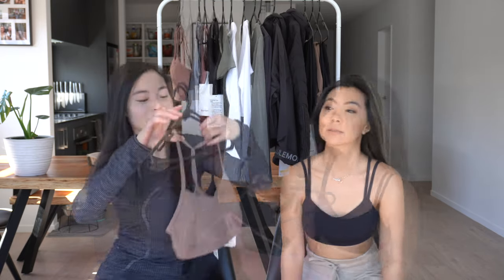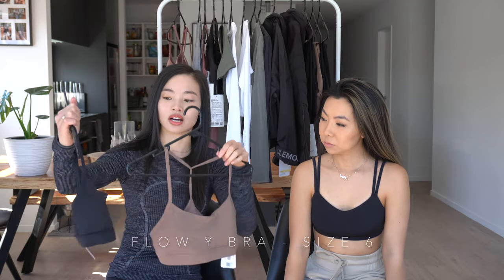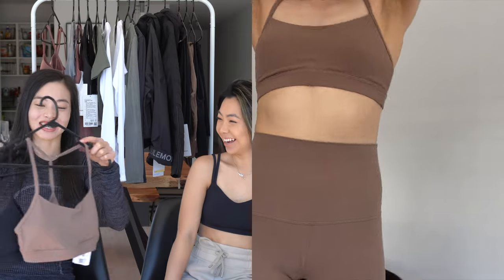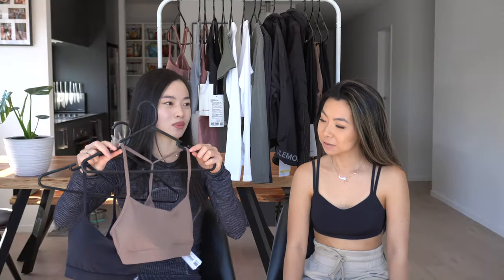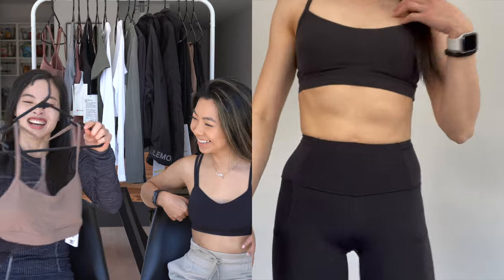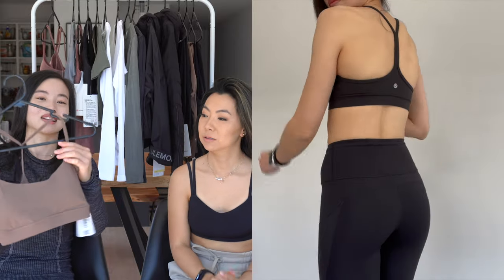Spice Chai is one of my favorite new colors at Lululemon right now. I also got two Flow Wide bras — one in black and one in cacao — both in size 6. Usually with bras I have to size up; tops I'm usually a 4 but for bras I size up to a 6. It's just more comfortable. I really like these — I like how the straps are quite thin.